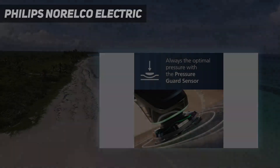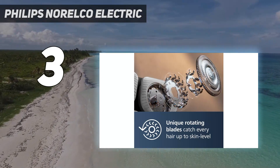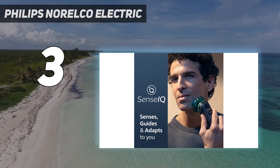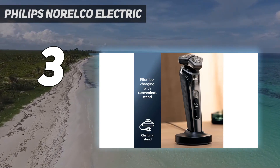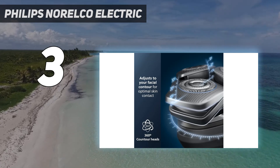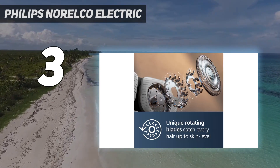At number 3: the Philips Norelco Electric. If you're someone who's constantly fighting those pesky neck hairs, this powerful shaver brings AI into your bathroom and harnesses it to deliver an epic close shave. The rotary heads make it easy to move with your skin, and the pressure sensors alert you when you're pressing too hard or not enough. The dual steel precision blades cut at a whopping 150,000 cuts per minute, so no errant hair is left behind no matter how quickly you have to get ready.